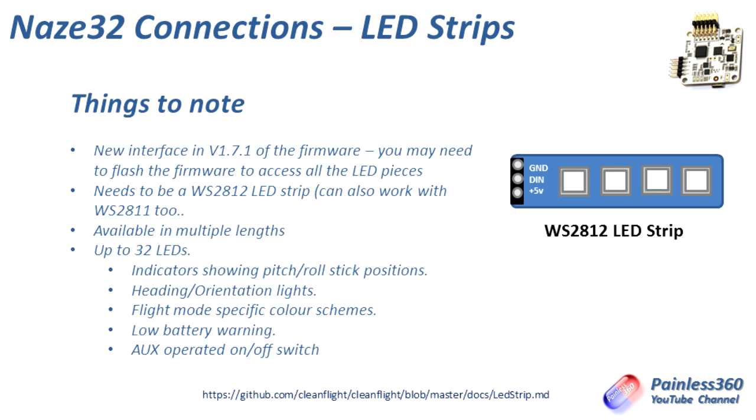There are a number of things that you can set up each of the LEDs to do. You can change the individual colours, have those colours changing, show whether or not the board is armed, the mode it's in, whether or not there is a fail-safe condition, whether there's a low battery, what flight mode you're in, etc. And we'll cover that in this video.